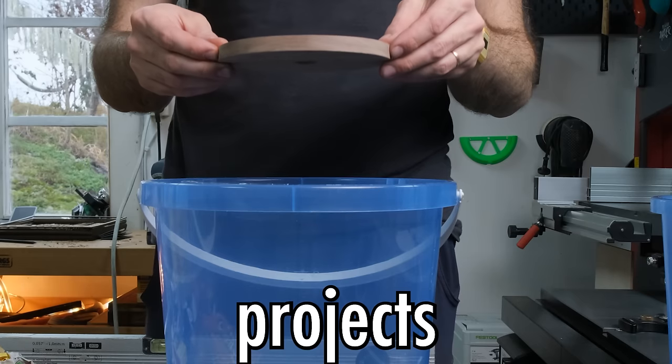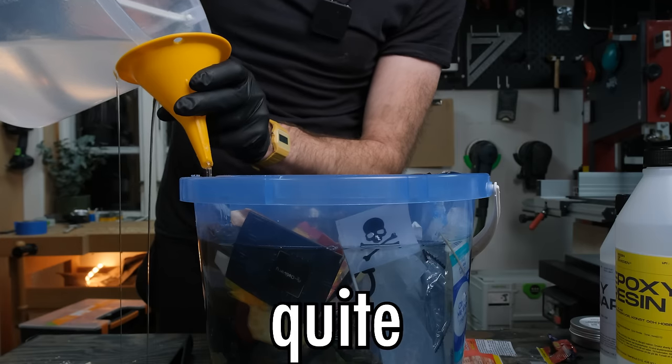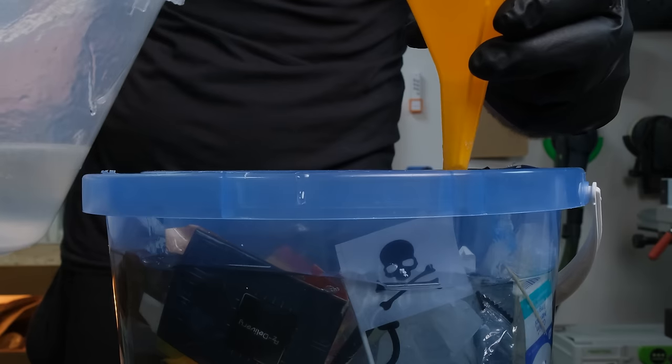This proved to be one of those projects I thought would be quick and easy to make, but it actually turned out to be quite the opposite. Oh no, I was pouring it on the table. Oh man.